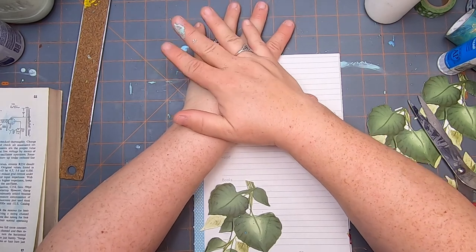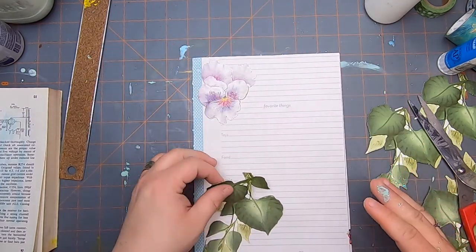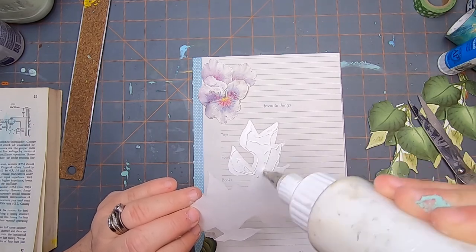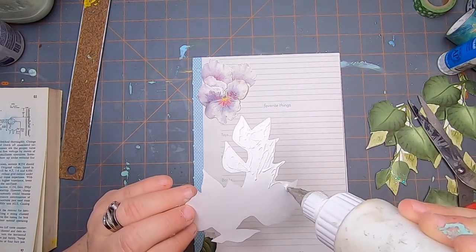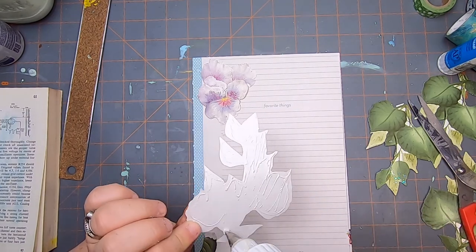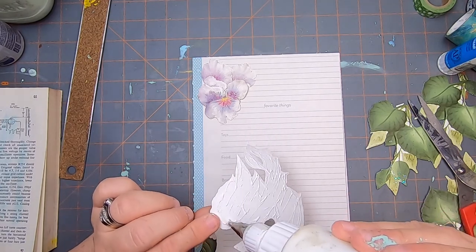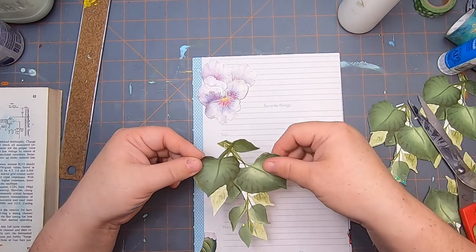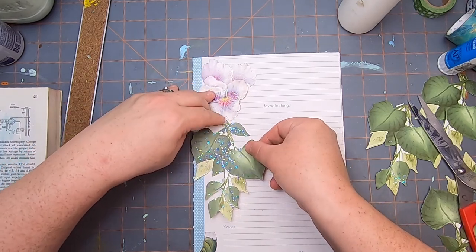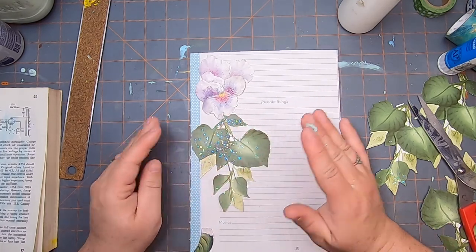Same thing — just hold it for a moment so that the glue can set up. Okay good, now we need to glue this one on. I did a little bit of thrifting over the weekend — we had a nice day, it was Father's Day yesterday. We went to the city of Hamilton, I did a little thrifting. I didn't find much, but I found another fairy book which is upstairs in my bag, and a little nature book.